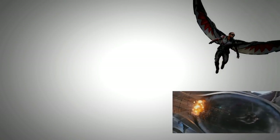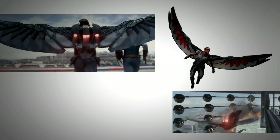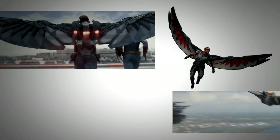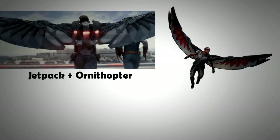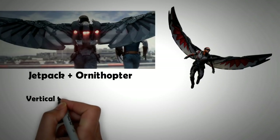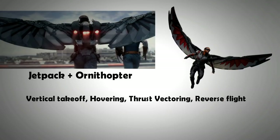Now let's home in on Falcon's flying suit. The great thing about Falcon's suit is that it is a combination of both the ornithopter mechanism and the jetpack, giving multiple advantages: vertical flight, hovering, thrust vectoring, reverse flight, and long-duration flight capability.